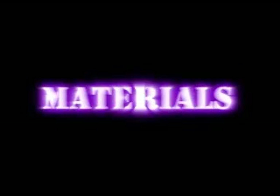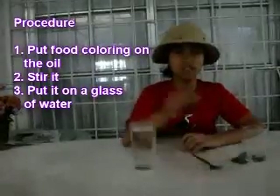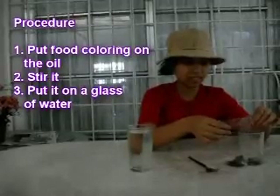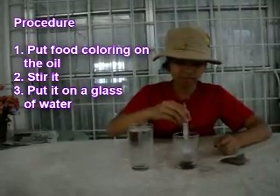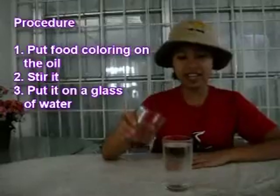The materials needed for this magic are a glass full of water, two tablespoons of cooking oil, some food coloring, and a fork. The first thing to do is put some food coloring on the oil. Then stir it. The next thing to do is put it on the glass of water.